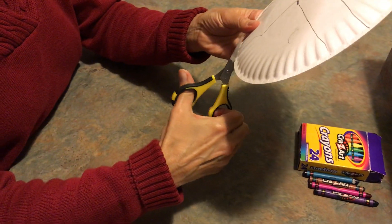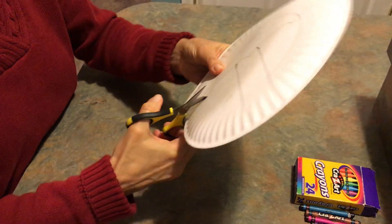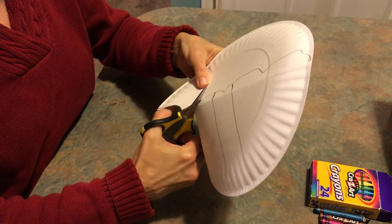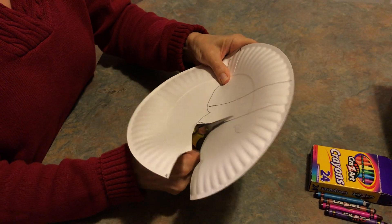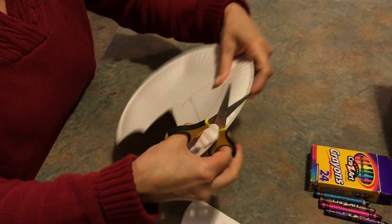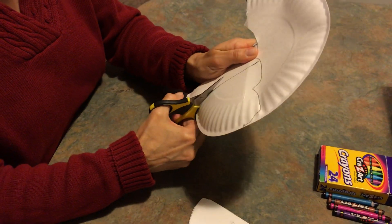Now you're going to start cutting. Be sure to cut straight down for the handle, because on an umbrella you need to be able to hold it.